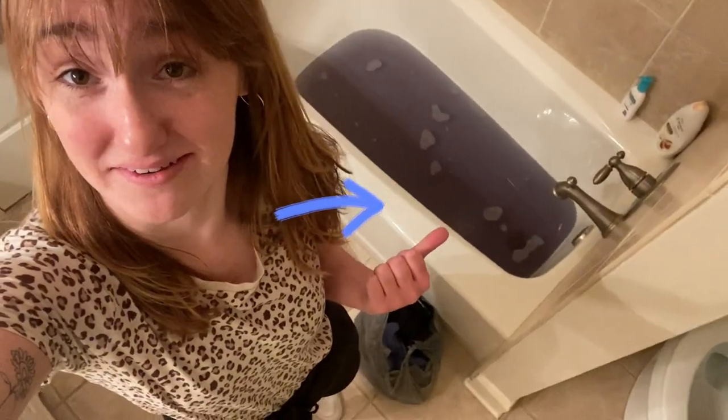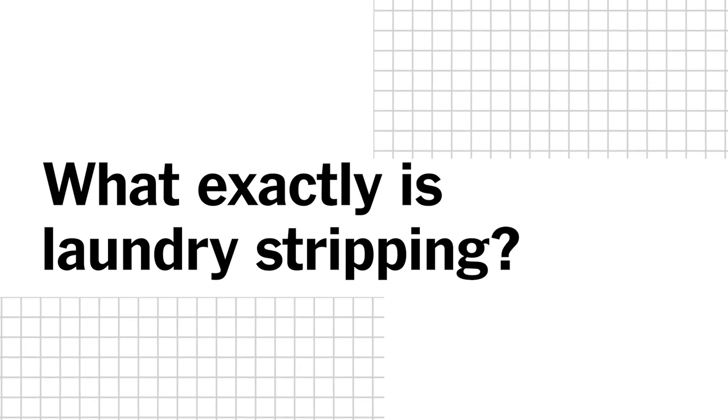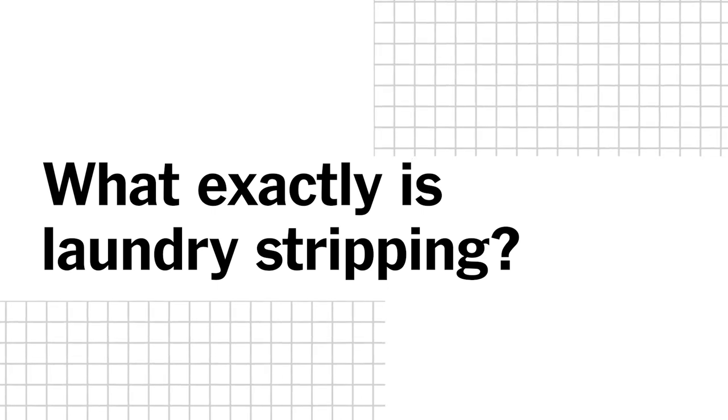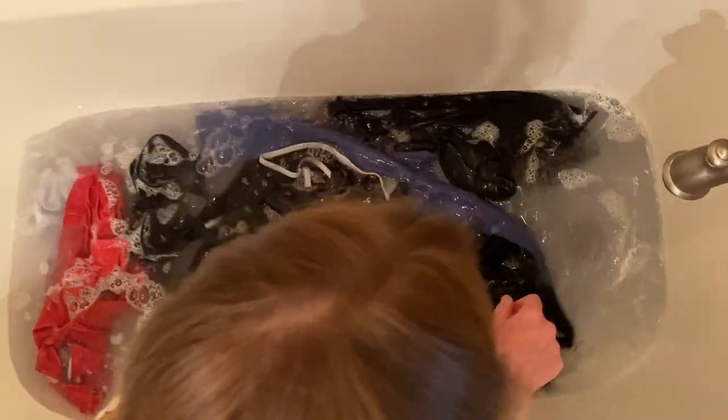This is what's left in my bathtub. Hi, my name is Hailey Sprankel and I work for Wirecutter. And yes, I'm in my bathroom — and yes, my clothes are in my bathtub.